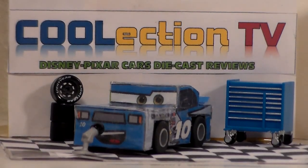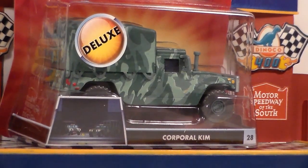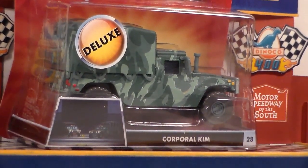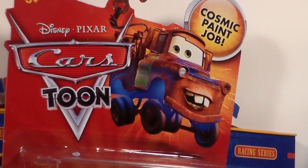Hello Collectors, welcome to Collection TV. Today we're going to be taking a look at Corporal Kim, number 28 Deluxe of the Cars Toon Collection from 2010.